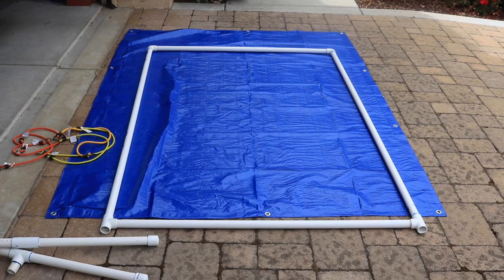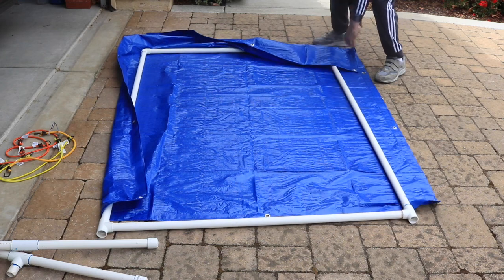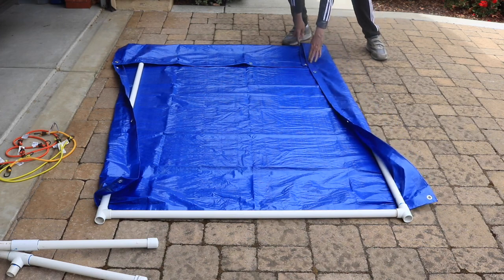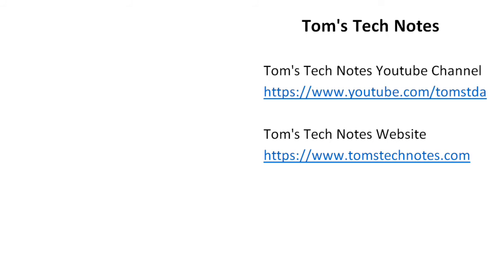To assemble the shield, spread the tarp on the driveway or garage floor and assemble the frame on top of the tarp. Connect the four-foot pipes between the side supports. Fold the top of the tarp over the top support so that the folded top extends slightly past the second grommet on the tarp. Fold the sides of the tarp over the side supports. Attach with three 30-inch bungee cords through the grommets. Attach the feet to the side supports, then stand the shield upright. To use the shield when it's windy, put bricks or cement blocks on the feet.